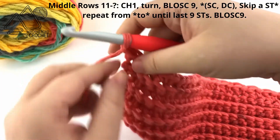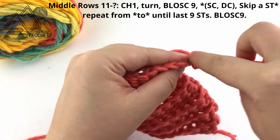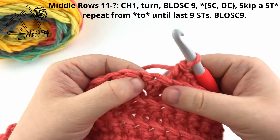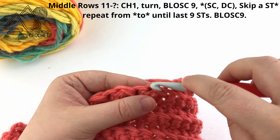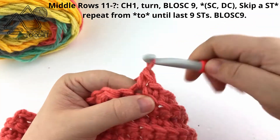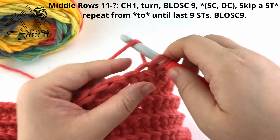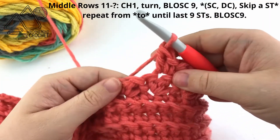Chain 1 and turn, and single crochet in the back loop only of the first 9 stitches. When those 9 stitches are complete, begin the texture pattern in the center. In the top of the double crochet of the previous row, work a single crochet and then a double crochet into the same stitch. Then skip the single crochet of the previous row and repeat — single crochet then double crochet into the top of the next double crochet of the previous row.